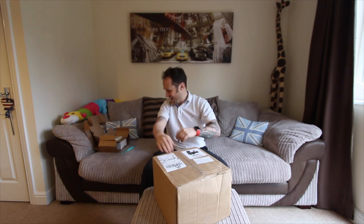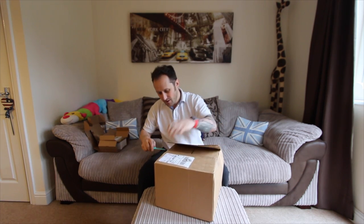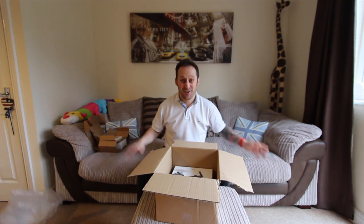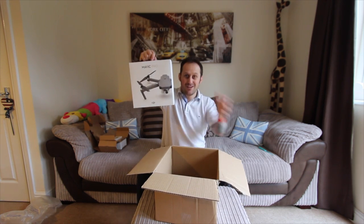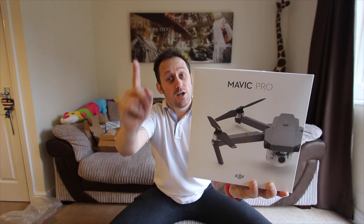Let's be honest, you're not too bothered about that are you? This is what you're interested in. Am I right? I'm right. Check out that. Look at the lens, look at the lens. Don't look at the screen, look at the lens. This is exciting.